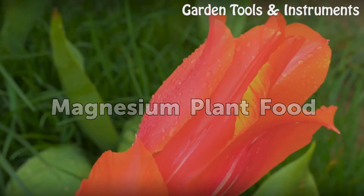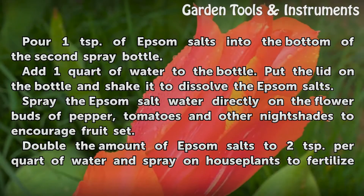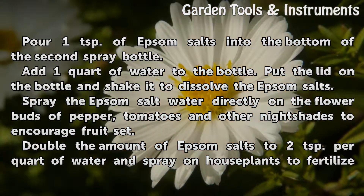Magnesium plant food. Pour one teaspoon of Epsom salts into the bottom of the second spray bottle. Add one quart of water to the bottle, put the lid on, and shake it to dissolve the Epsom salts.